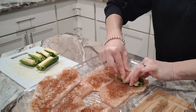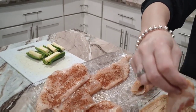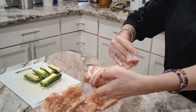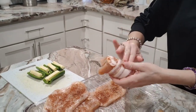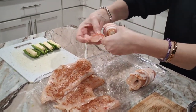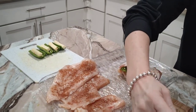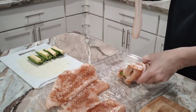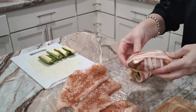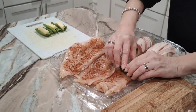Wrap it up — we're just going to show you how to do one of them now, and then you do the same for the rest. Then grab your bacon and wrap it all the way around. We normally put one strip going the other way to close it up so the inside doesn't fall out. Just make a little pocket for it and repeat that process with all your chicken and jalapeños.